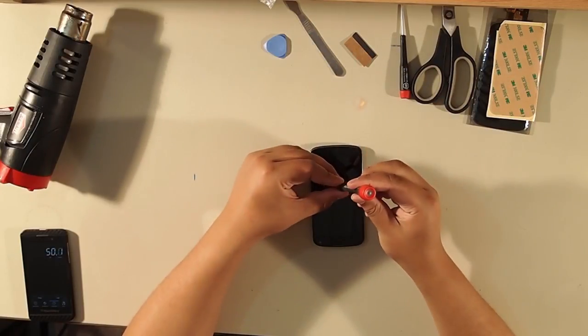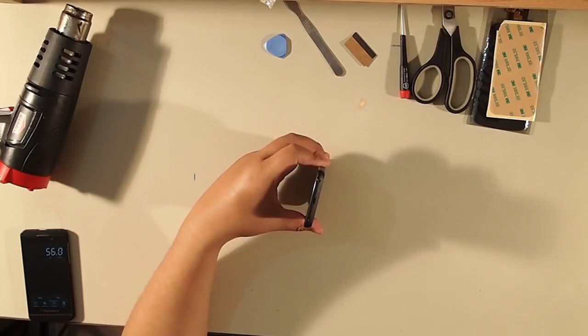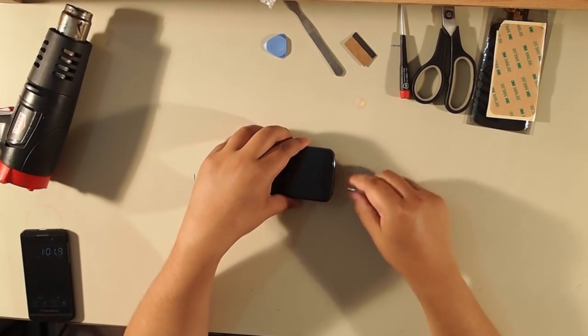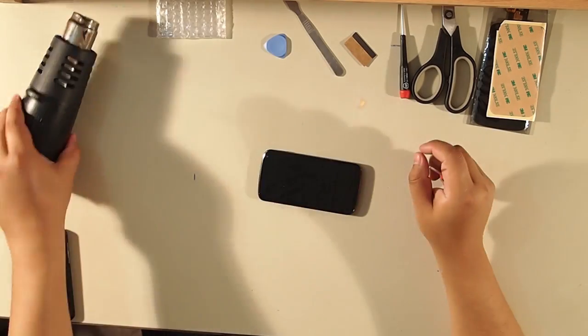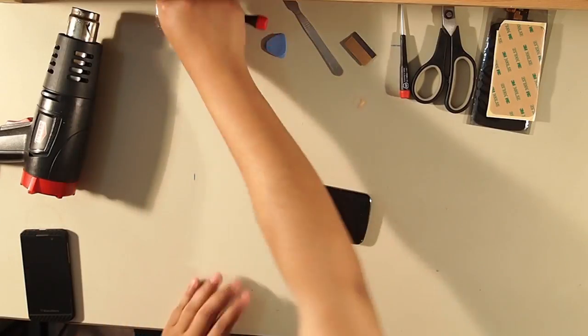We're going to begin with the T5 screwdriver. There are two screws at the bottom, so let's take them out. I'll fast forward through the unscrewing.